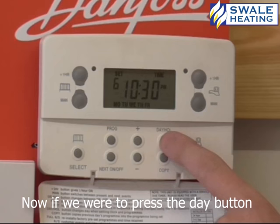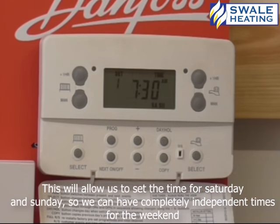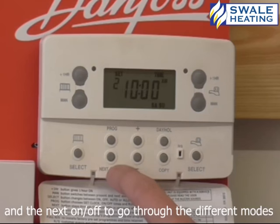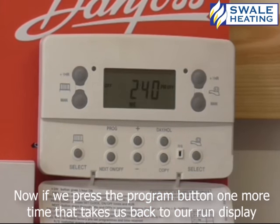Now if we press the day button, this will allow us to set times for Saturday and Sunday, so you can have completely independent times for the weekend. It's the same process — use plus or minus to adjust the times, then next on off to go through the different modes. Now if we press the program button one more time, that takes us back to our run display.